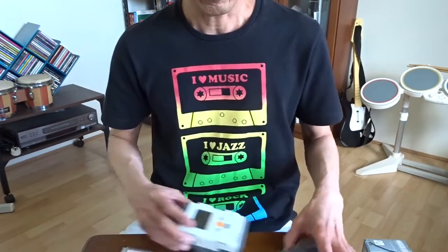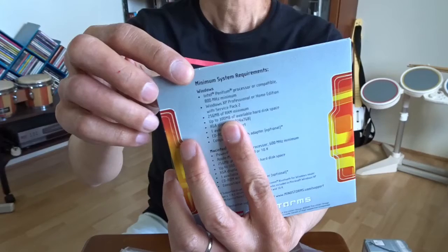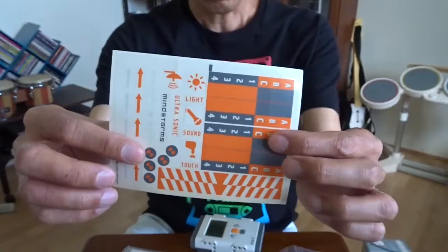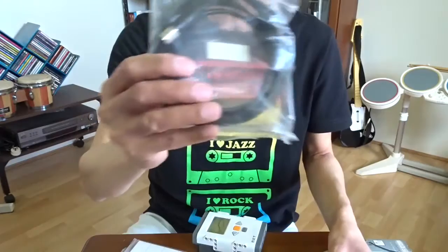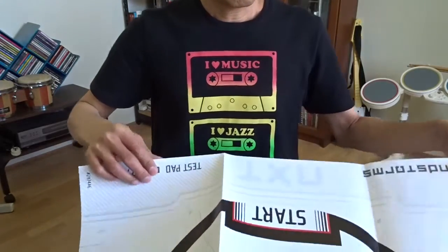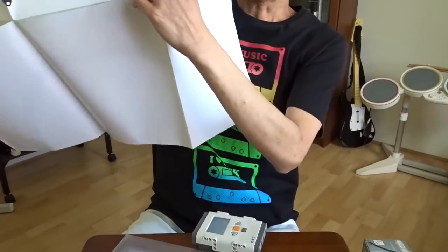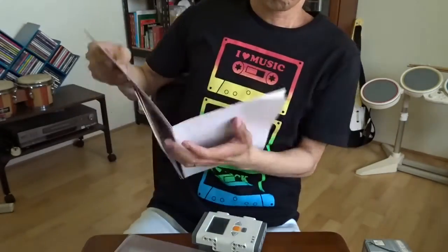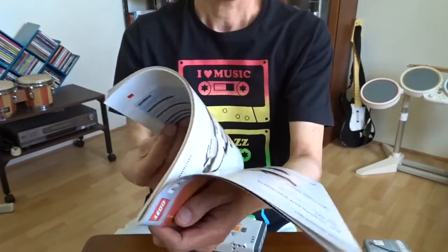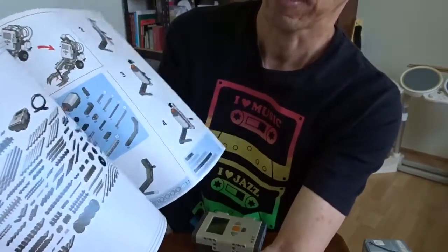In the box it comes with a CD-ROM. The requirement for the software is Windows XP and Intel Pentium 800MHz. It also comes with some stickers, a USB cable, and a track plan so I can program the robot to follow a black line running on the floor. There's a small startup manual and a more detailed manual showing how to build some example robots.